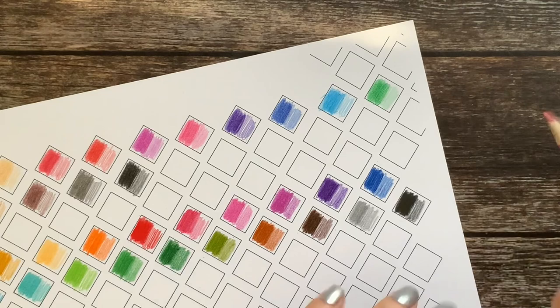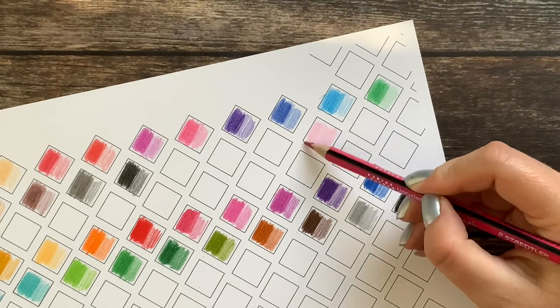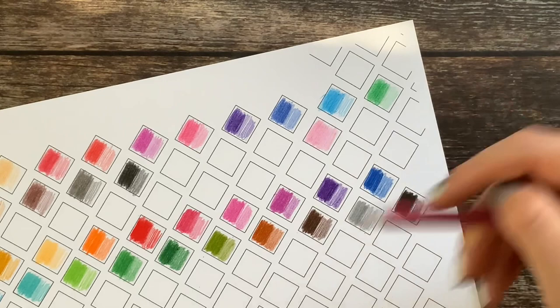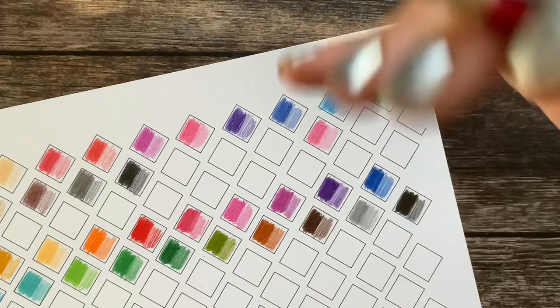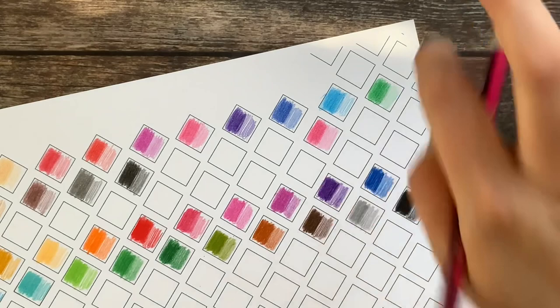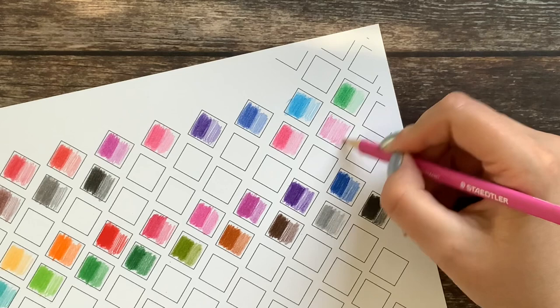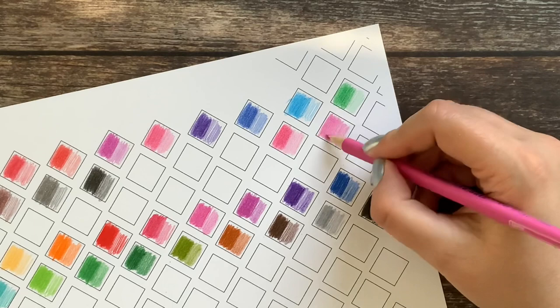There is some sun coming through — I hope it doesn't disturb you. With just a light layer you are covering the paper without pressing hard — that is not a problem. But if you want a darker layer, nothing happens when you go over it more times. You have to press harder, and this is where you will get some pain in the wrist because you really do have to press much harder.